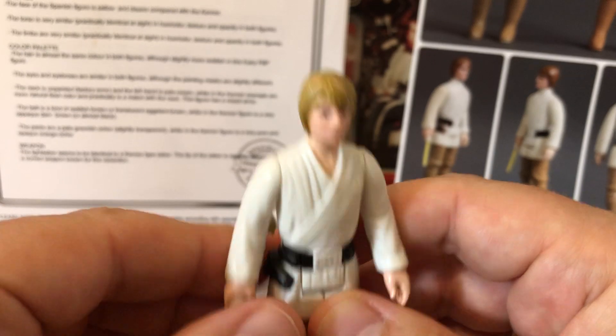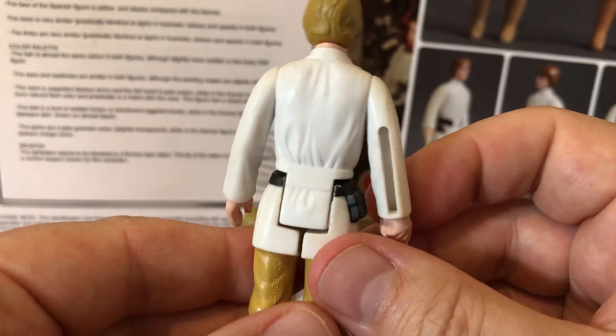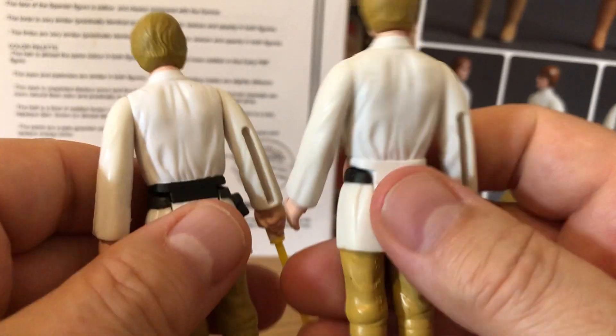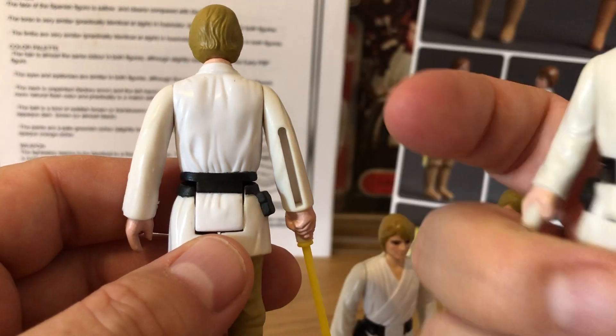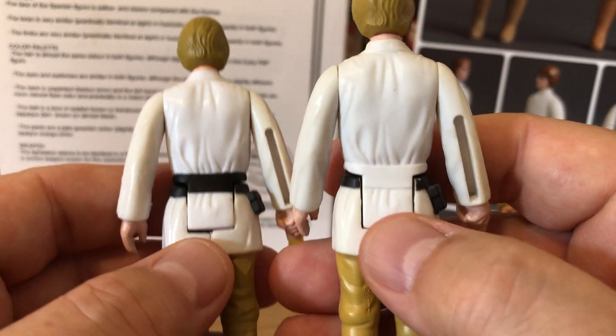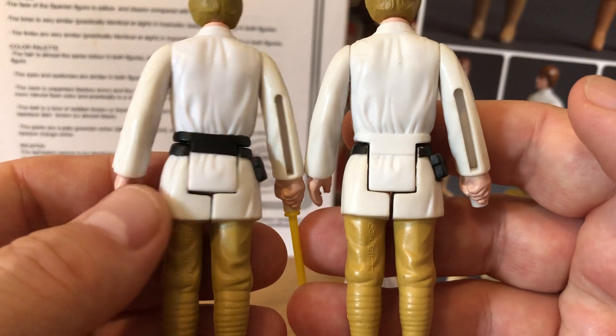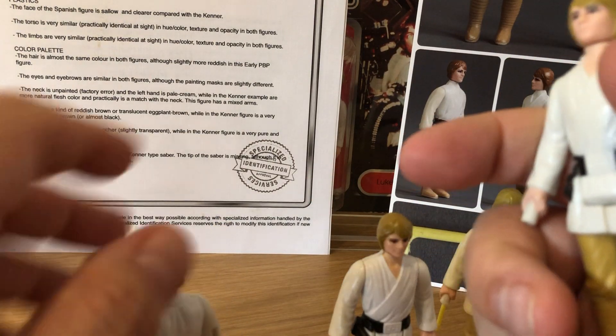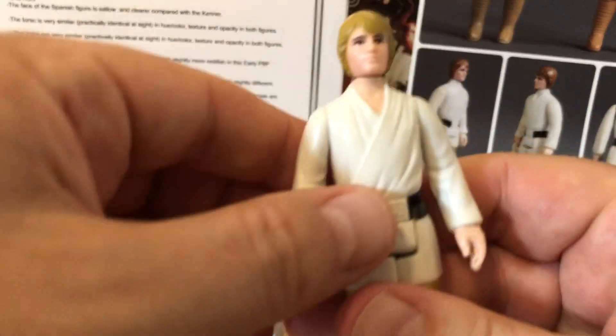As a little extra, I picked up last year another tri-logo. It lost a lot of paint but that didn't matter because it is a factory error — the paint didn't make it on the back. The torso was painted just on the side of the belt, but the back was left unpainted. I do like these little quirky errors, and I thought it would be a really nice addition to go with my tri-logos.